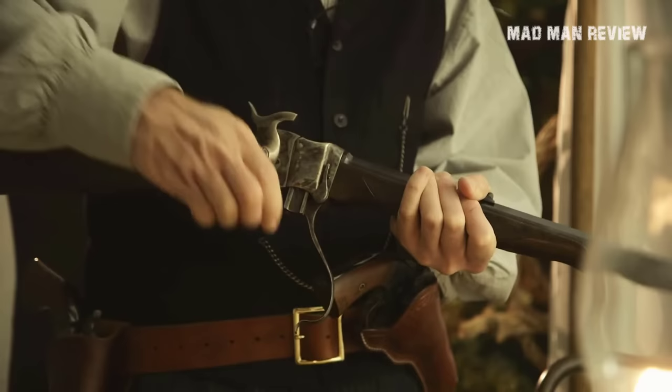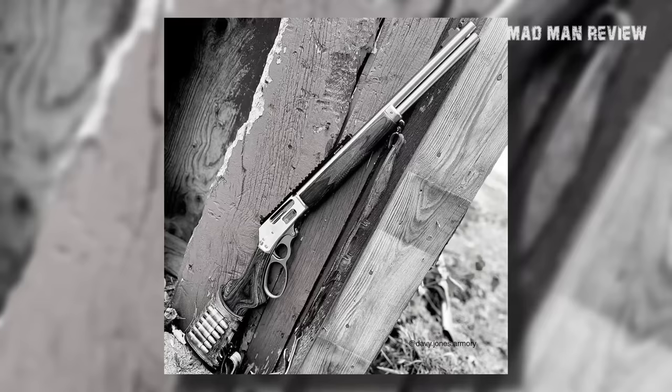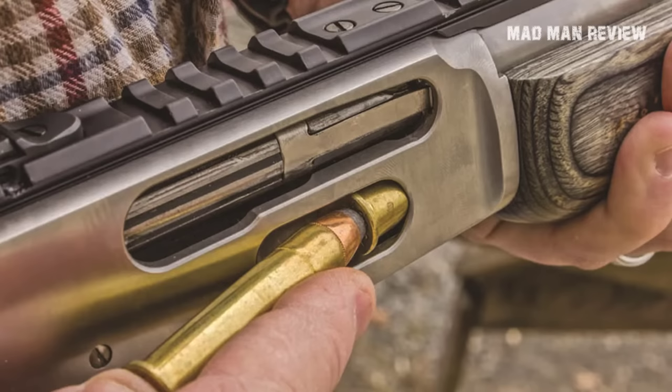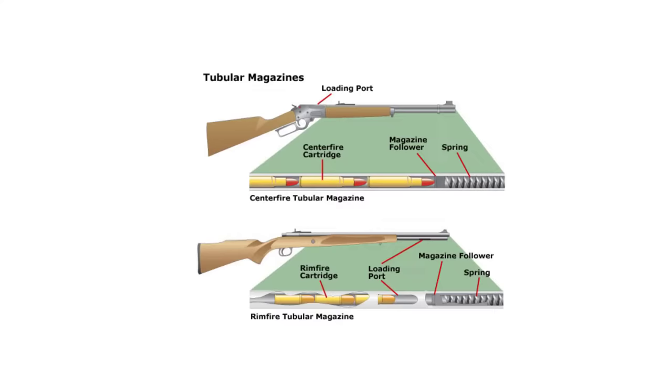Lever action rifles come to us from the time of the Wild West — they were simple to operate and reliable. With a lever, the breech is opened, the spent cartridge is ejected, and a new one is inserted into the chamber. The action cycles because the shooter actuates it, not because of the power of the round. This simple system does come with a downside: the pressure it could withstand, though locking bolts improved over time to close the breech as strongly as bolt action rifles.